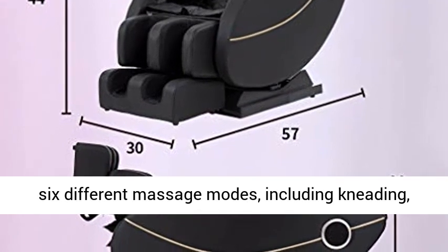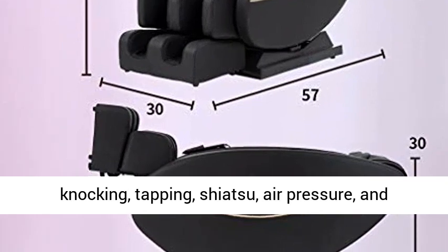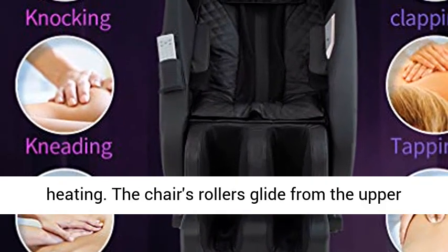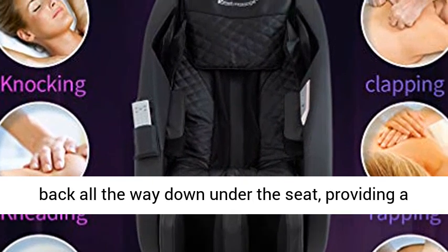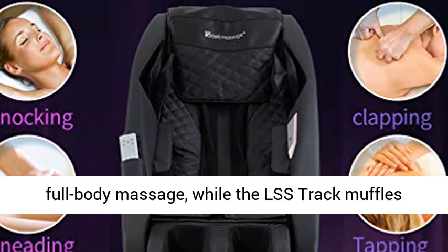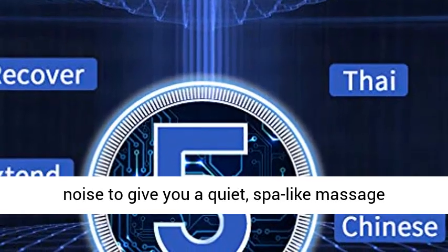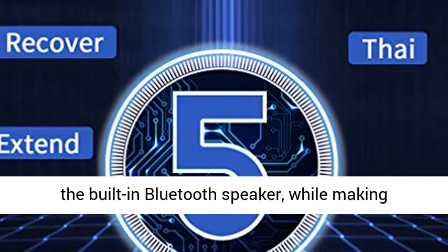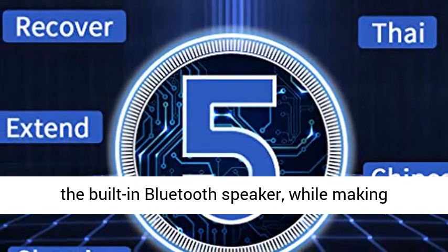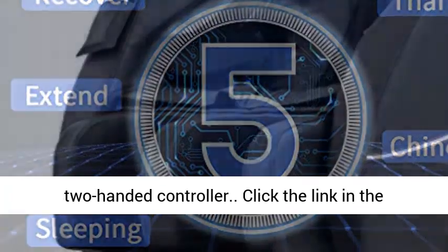Choose your experience from 6 different massage modes, including kneading, knocking, tapping, shiatsu, air pressure, and heating. The chair's rollers glide from the upper back all the way down under the seat, providing a full-body massage, while the LSS track muffles noise to give you a quiet, spa-like massage experience. Control the music and ambience with the built-in Bluetooth speaker, while making adjustments from the convenient, easy-to-use two-handed controller.